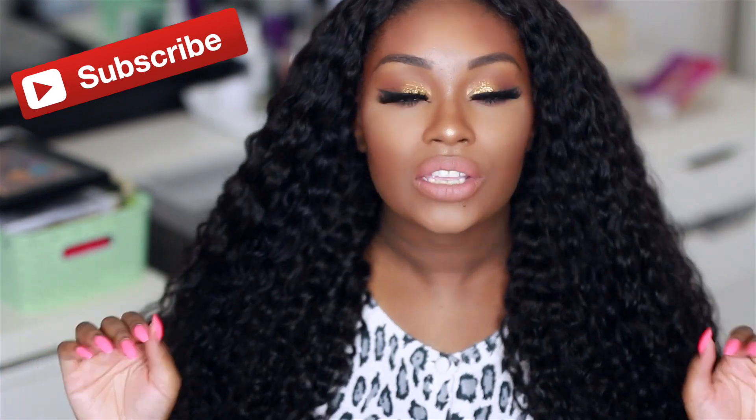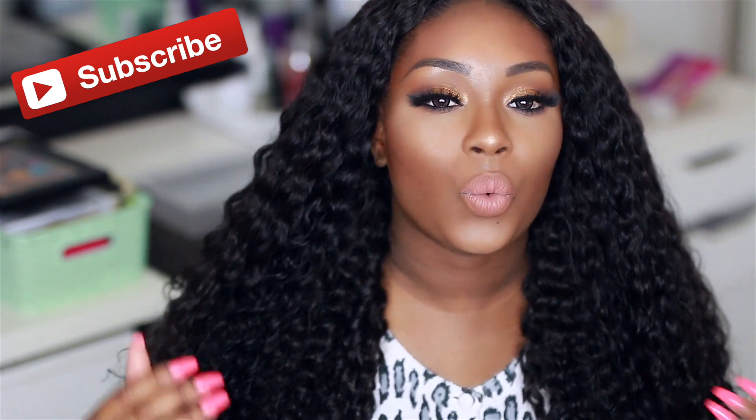Hey dolls and gents, today I am doing a video all on my Silk Tresses deep wave hair that I have installed right now. I have in four bundles plus a closure — 26, 24, 22, 20, and an 18-inch lace closure. This hair is super gorgeous and the maintenance is so low. This is like the perfect breed between wave and curly, but still not as high maintenance as curly hair is.